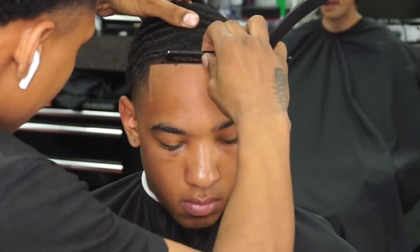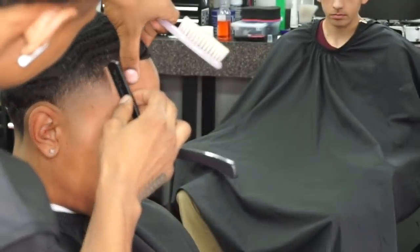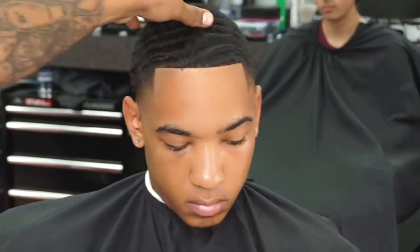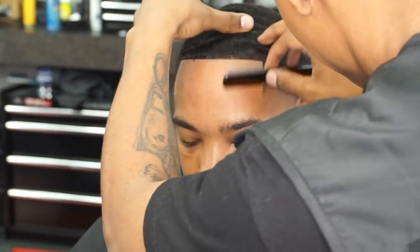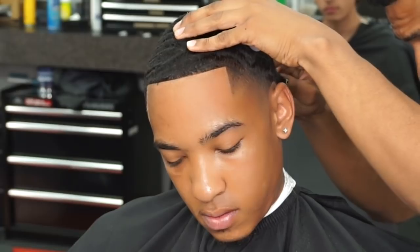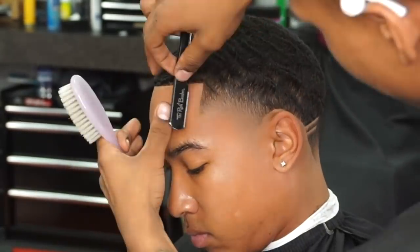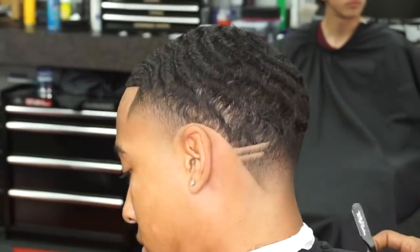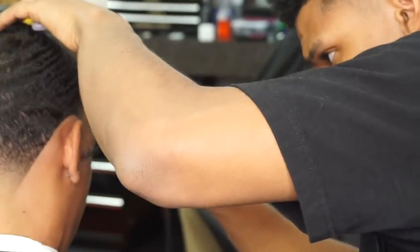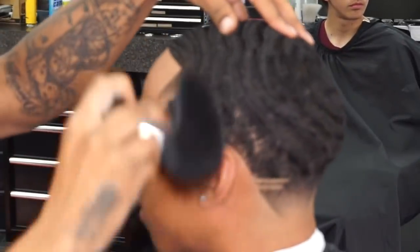Razor — probably one of my favorite things to use. Real simple: keep the blade flat, keep it flush to the skin, don't turn it too much — this is how you nick people. Just make sure to get real detailed, getting those small tight areas that you can't with your liners. Knock out all those stubbles, all those close small hairs. This is what really takes your line up and your cut to the next level — using that razor, going to work with it, getting all those little tiny hairs. Every hair matters, y'all.